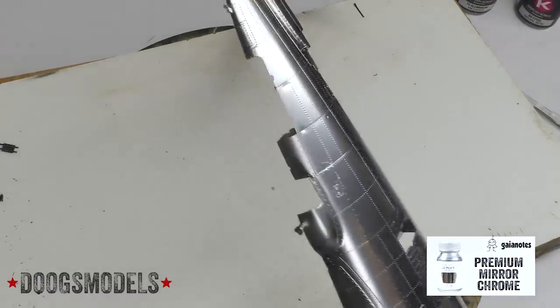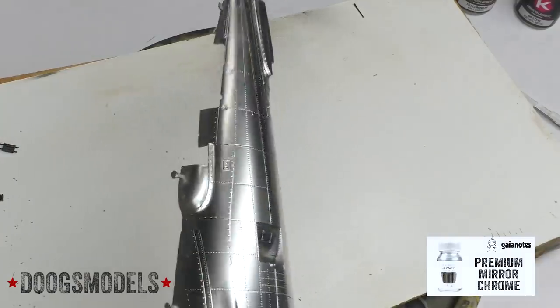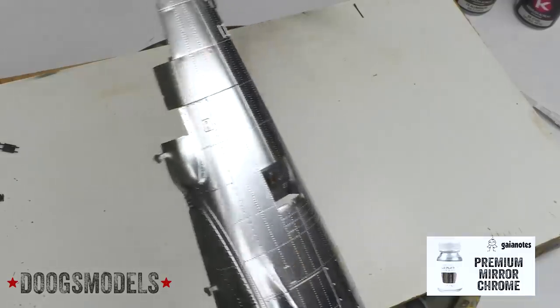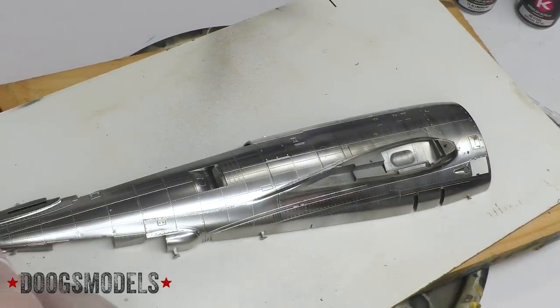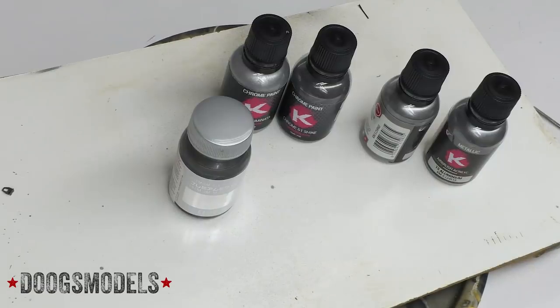That is also a damn nice coat. I don't know what to make of that. Now that we're done spraying, I'm planning to let the P-47 fuselage sit overnight before I go ahead and clear them, just to give everything a chance to fully settle down.